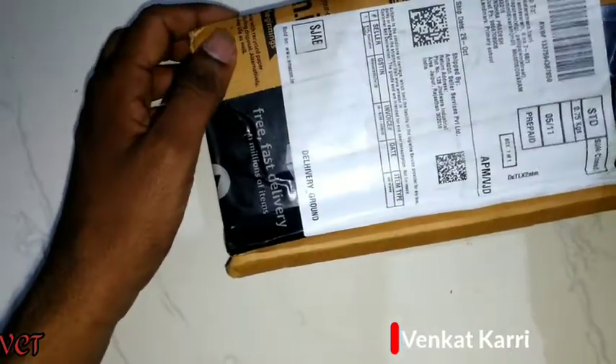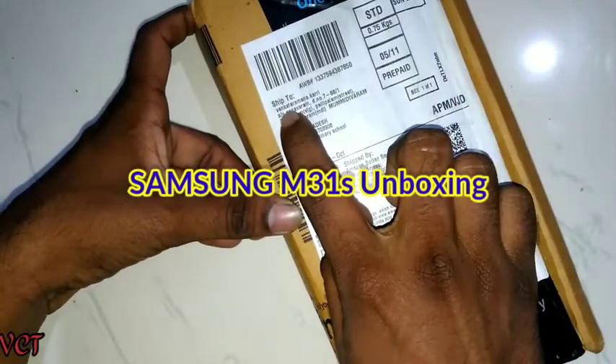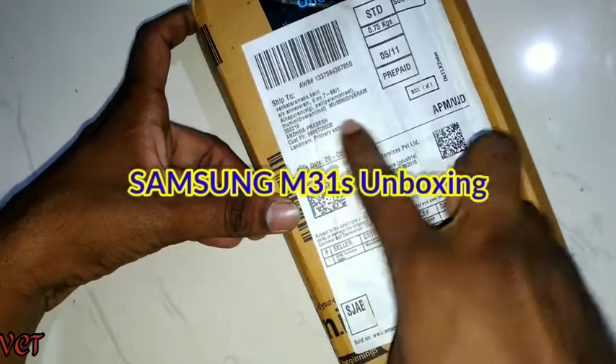Hi friends, welcome to our channel Ninomi Venket. Today we are going to do a Samsung M31s unboxing.